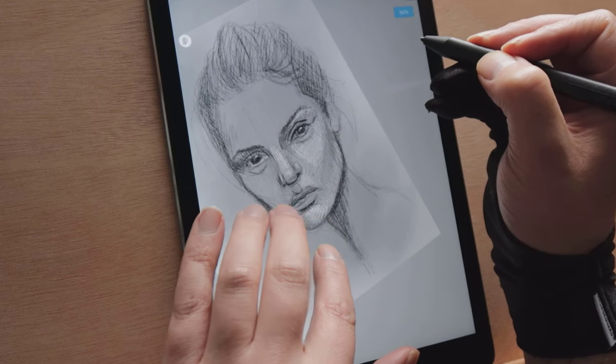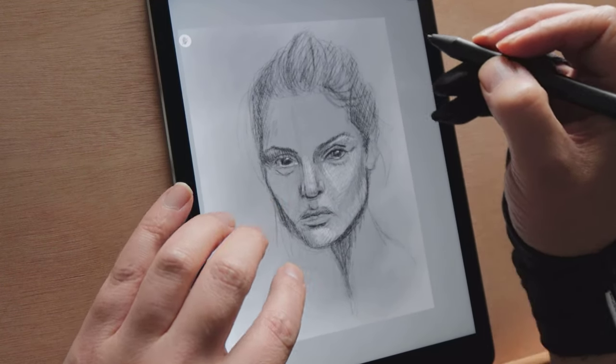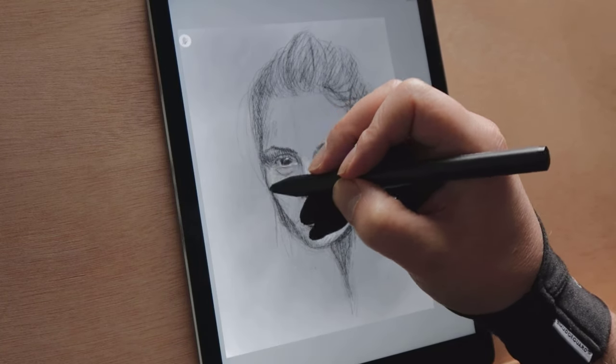So to summarise: from these tests plus time spent sketching and painting across all devices, it was clear that the Bamboo Sketch was the superior stylus and one that any artist should look into investing in.